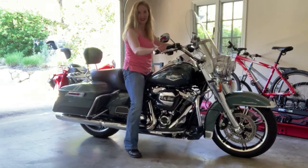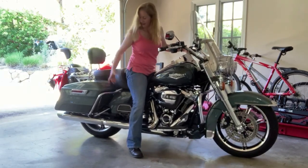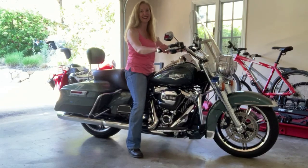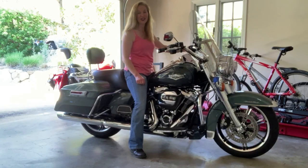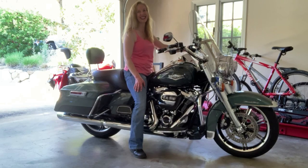All that's left is to reattach my saddlebags and the project's done. So ladies, don't be afraid to adjust your bike - add a sissy bar to it, add a luggage rack to it, change your seat, whatever it is you need to do to make your bike fit you. Do the research, learn the skills, and do it. So until later, get out and ride, have fun, be safe, and see you next time.